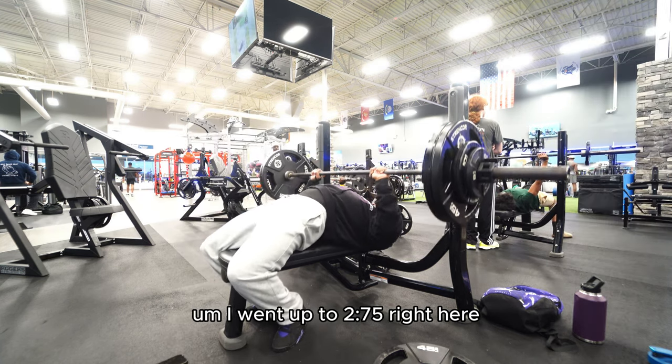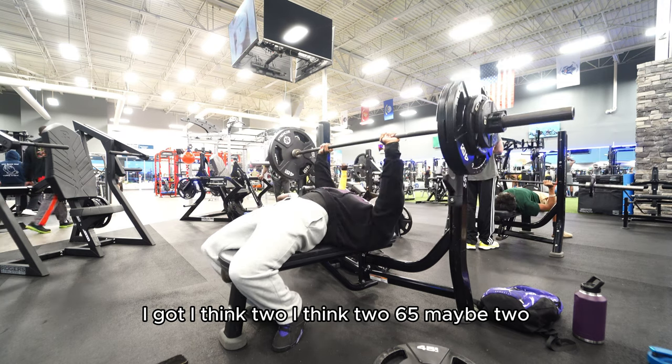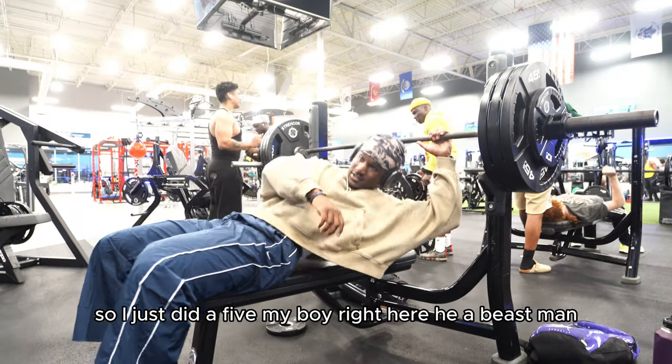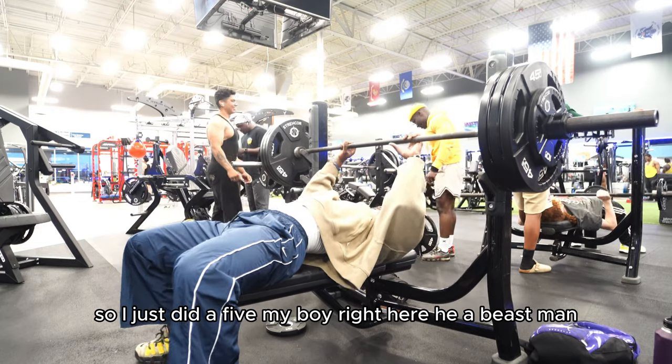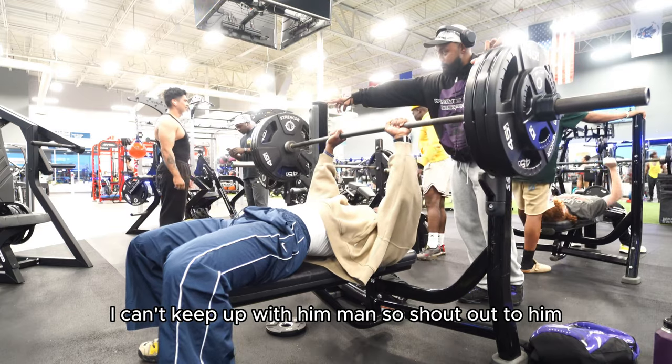I went up to 275 right here — I got, I think, 265 maybe for two. I'm not sure, but I just did a set of five. My boy right here, he's a beast, man. I can't keep up with him. Shout out to him.